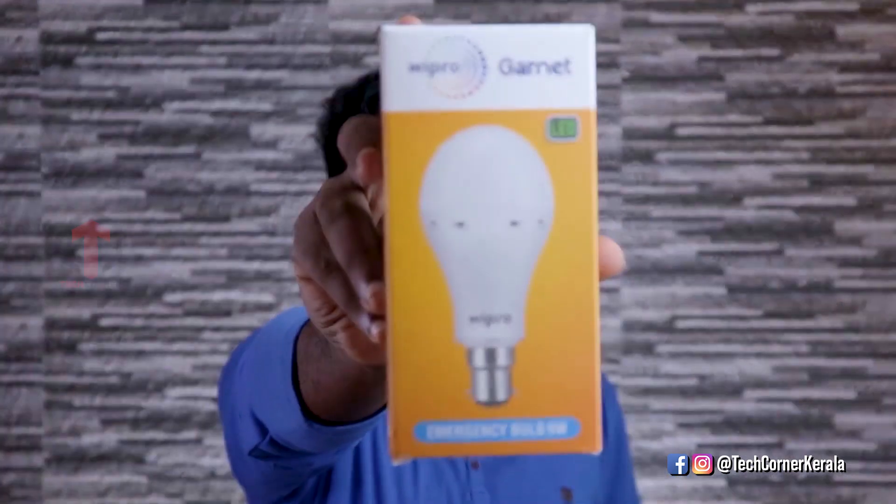Hello friends, welcome to the first video. Now let's get a review of a LED bulb. Let's talk about the LED bulb.